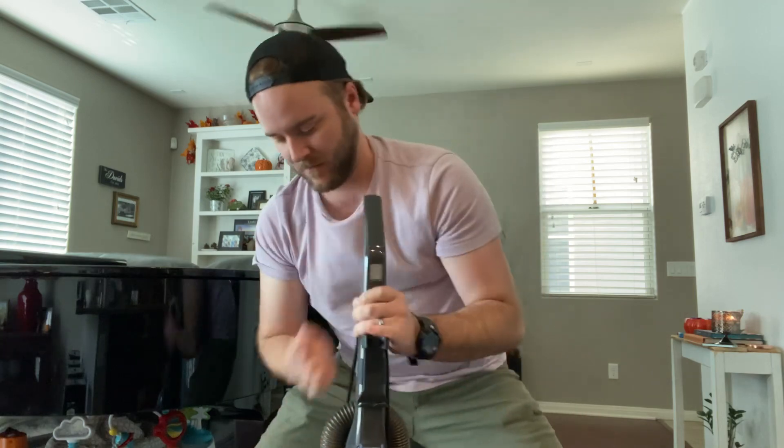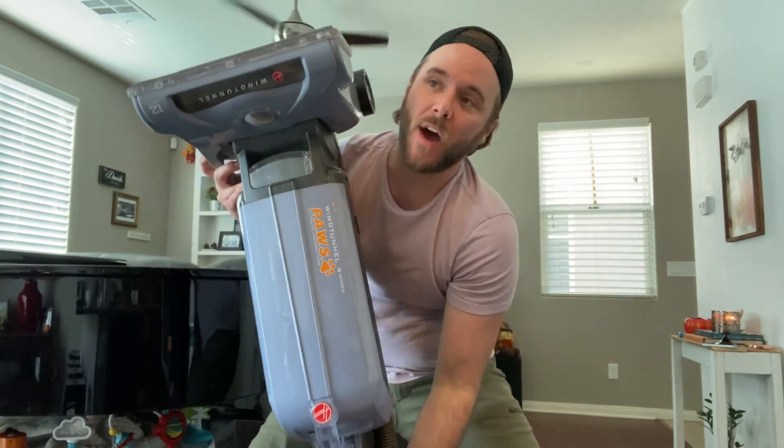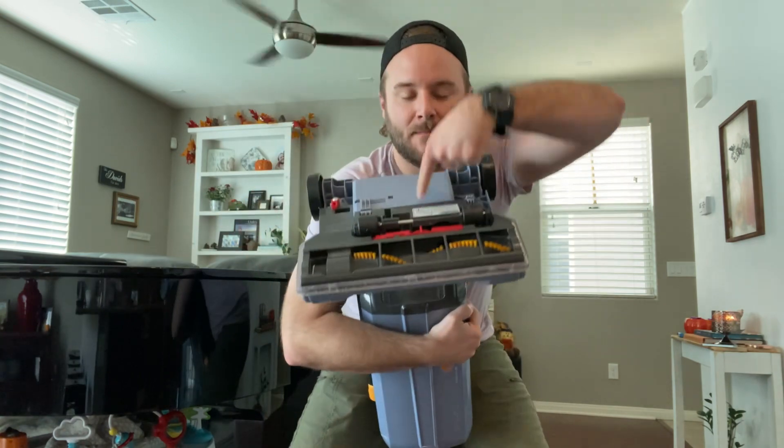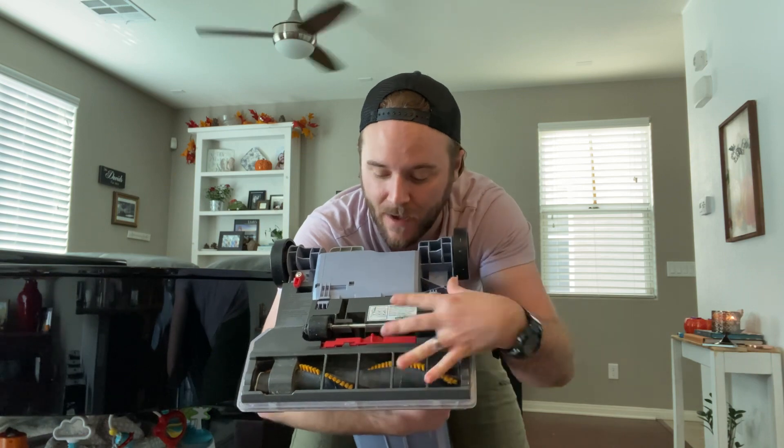This is the handle of the vacuum. This is the entire vacuum. This is the bottom of it. Right here, this is where the sucking happens and the brushing. So this is the suck brush apparatus here.